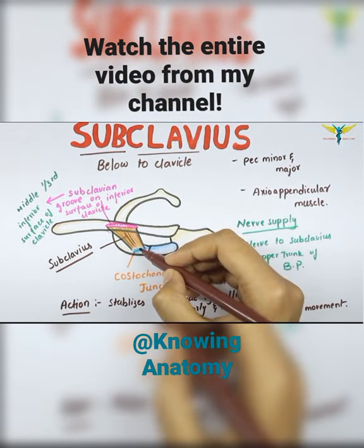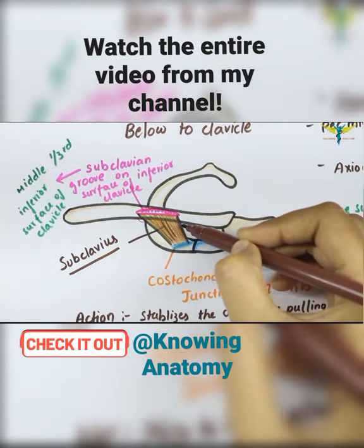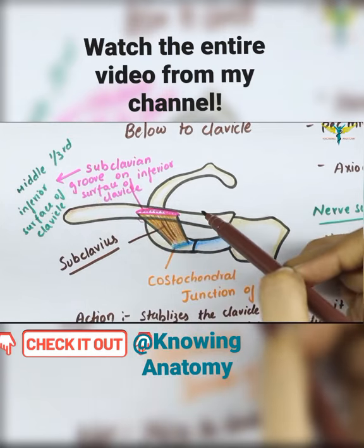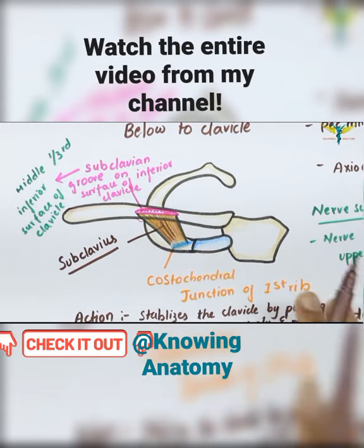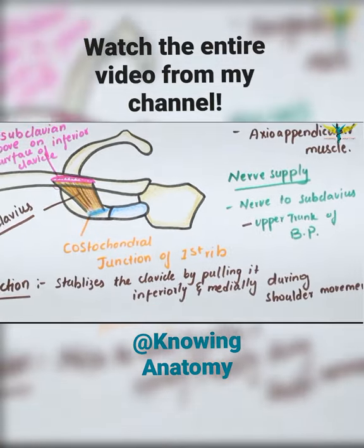It originates from the first rib at the costochondral junction and is inserted into the subclavian groove on the inferior surface of the clavicle — that is, the middle one-third of the clavicle. Its nerve supply is by the nerve to the subclavius muscle, which arises from the upper trunk of the brachial plexus. The action of this muscle...